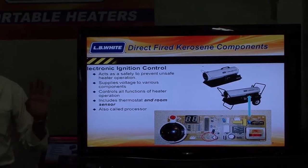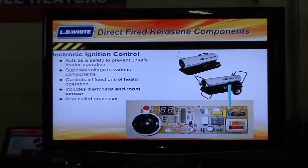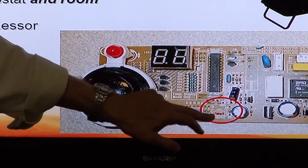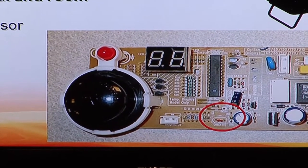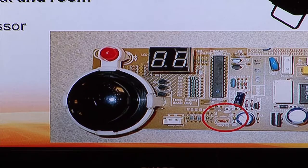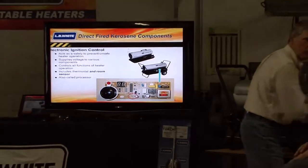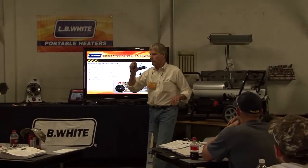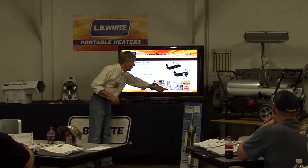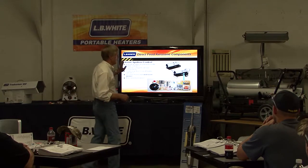The controller includes a thermostat and room sensor. The manufacturer has made some changes to this over the last couple of years. When you see that red circle, there used to be two little male pins coming out, and then there was a remote room sensor located right here. It had a couple of little wires that went back and connected to those male pins. It had a thermistor in it. Well, the manufacturer of the circuit board got rid of that.